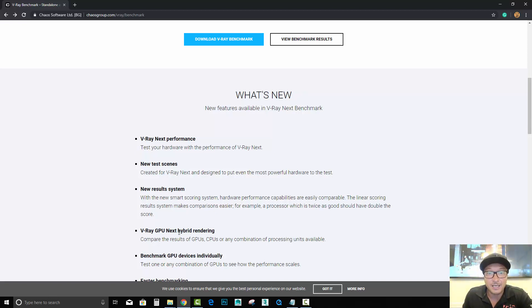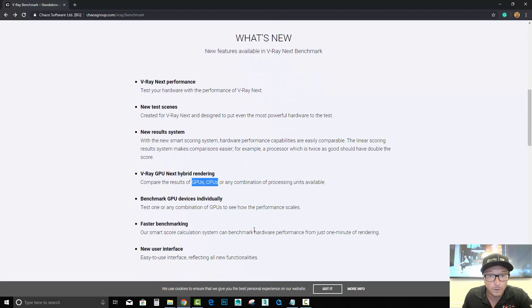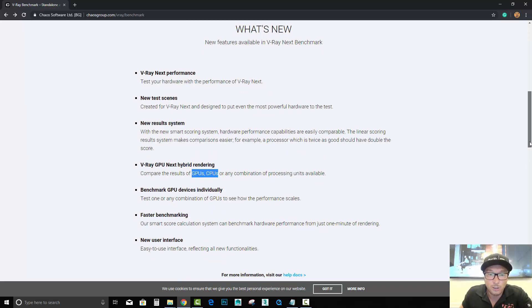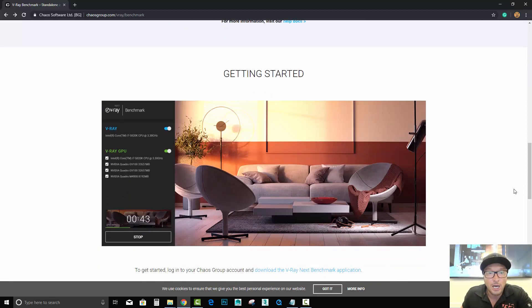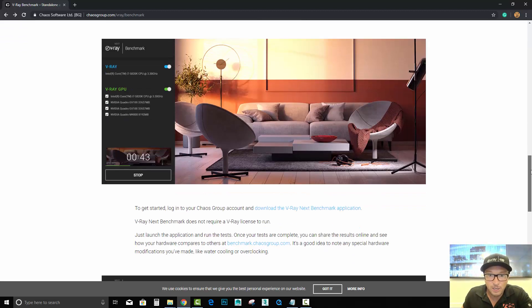VRay Next is a hybrid rendering engine — it uses CPU and GPU in combination and gets the best resources out of both in order to generate your render. We can also see how it performs and compares to other computers, and if you have a couple of graphic cards connected together you can select all of them to see how it performs.